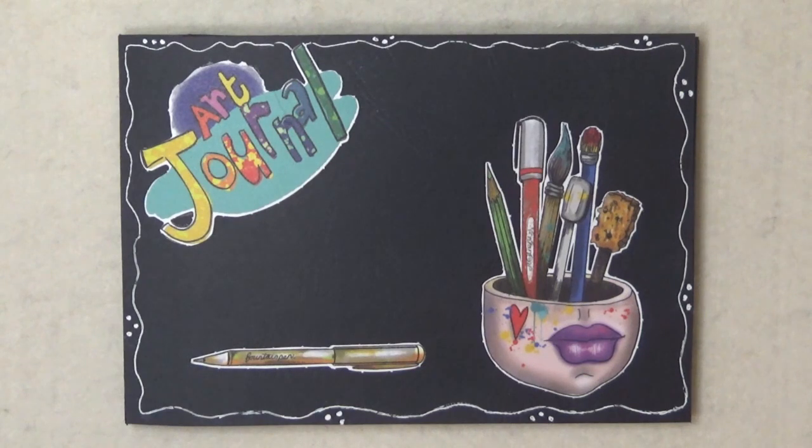Hi everyone, welcome back to my channel. I'm about to do a very quick video on a little art journal that I've made. It's probably the only crafty thing I've done apart from the collages for a little while. I really haven't had any inspiration — I've really struggled for inspiration.